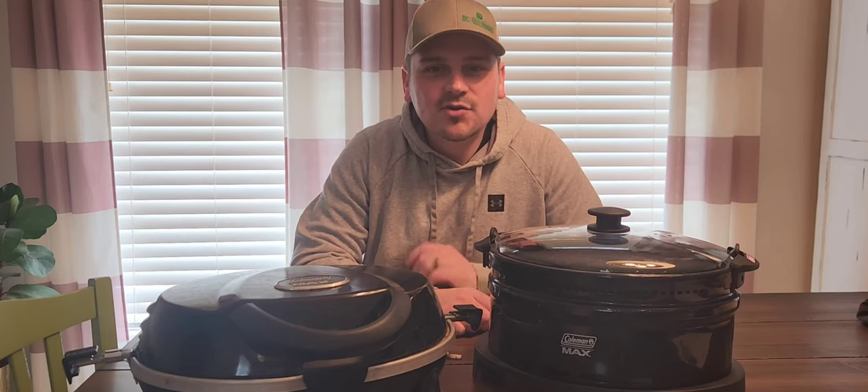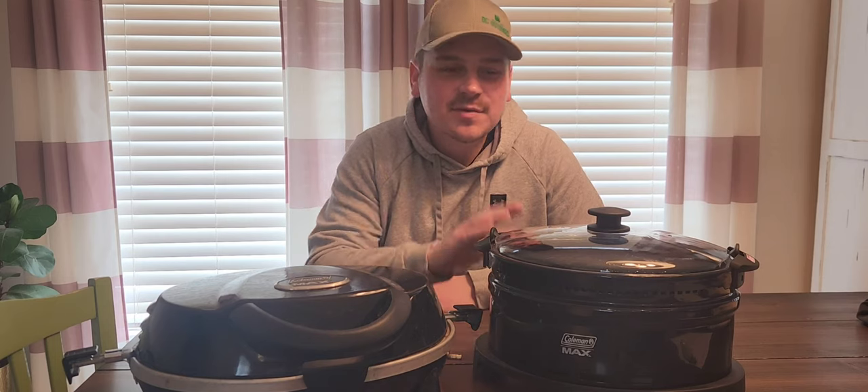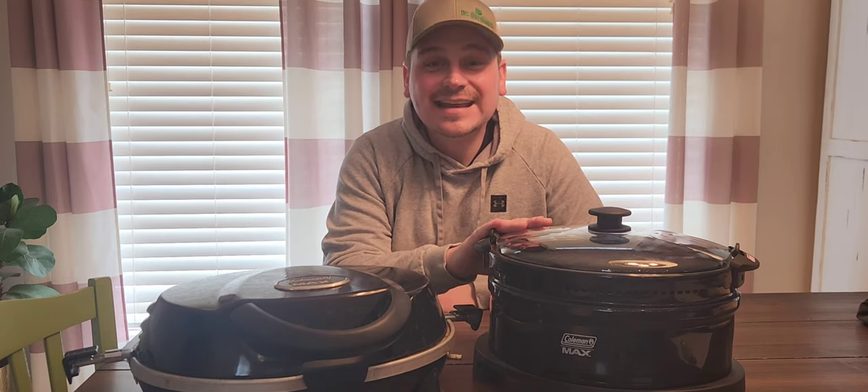In this video I'll be reviewing my Coleman Max all-in-one cooking system with Stockpot, Slowcooker, and Instastart. Stick around for this week's gear review!